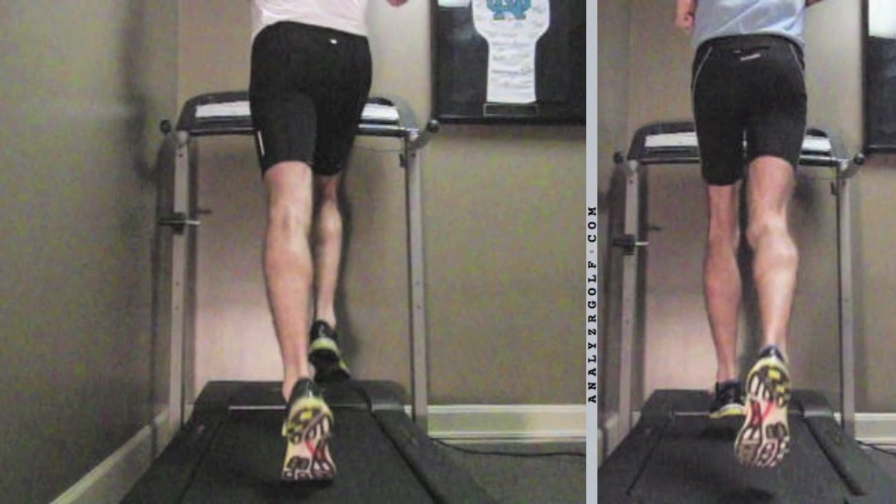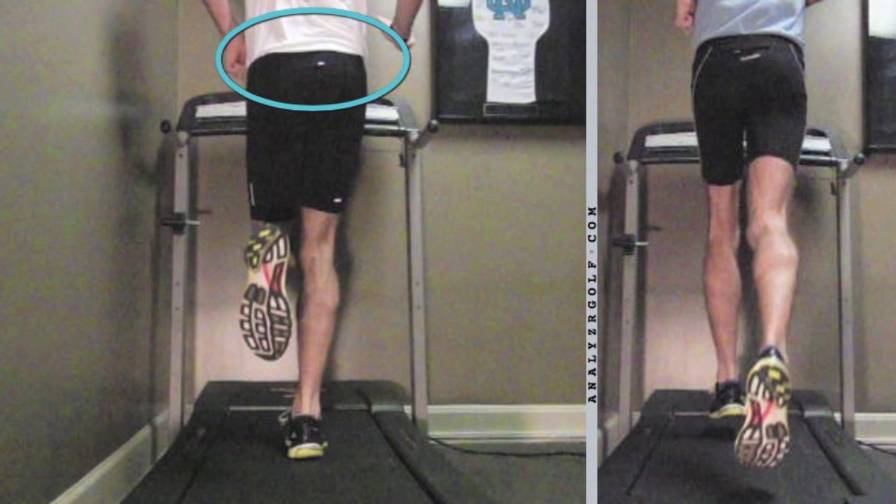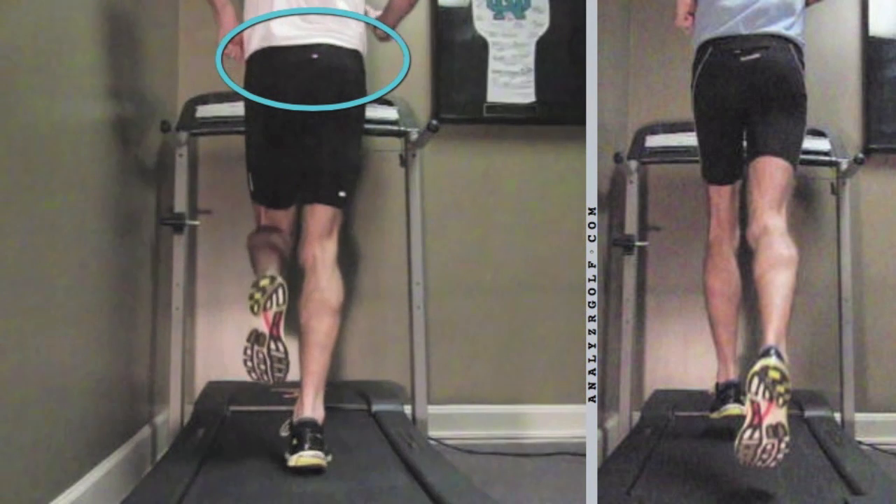What I want you to zero in on first are this runner's hips right in this region here. Right foot strikes and we're going to measure the angle here — not much of a hip drop there, we're talking two to three degrees maybe. That's well within the limit, so we're good to go there.